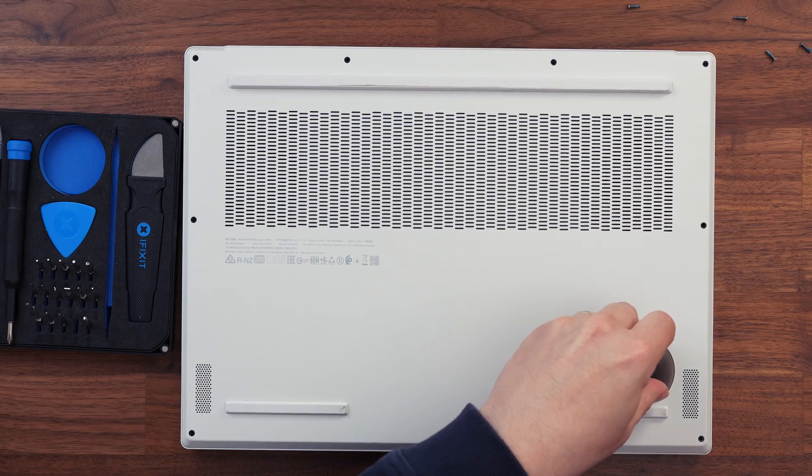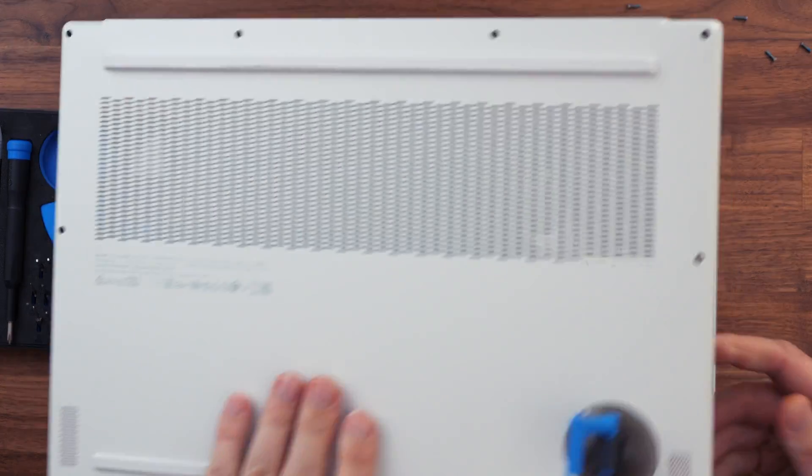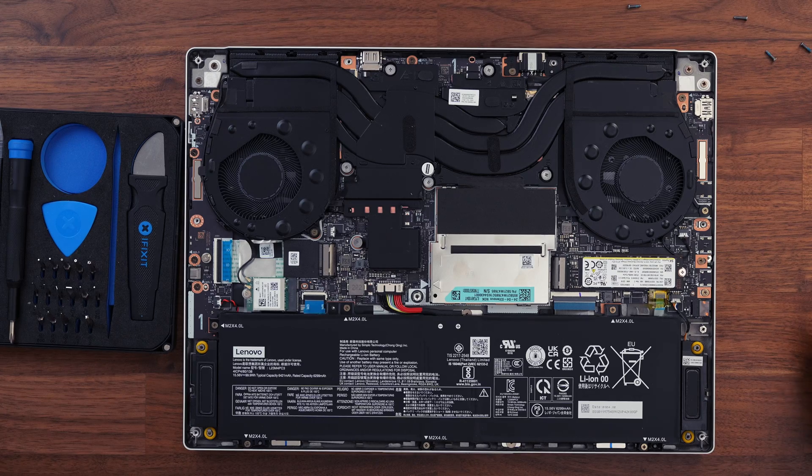Once all the screws are undone, remove the base plate. I used a small suction cup from the iFixit kit, which easily popped the cover off. Keep the base plate and screws safely to the side. Fortunately, all the screws are the same length, so you don't have to worry about keeping them in order.